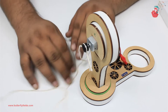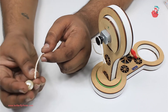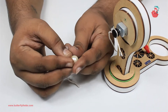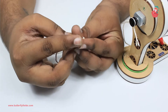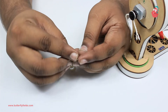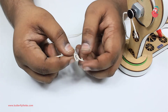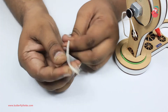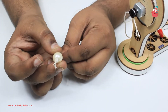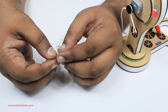At the other end of the thread, we'll have to tie this pearl. Exactly at the center there is a hole — put a knot here so that the pearl does not fall off. If one knot is not enough, you can put two knots also, so I'll just put another knot for safety.